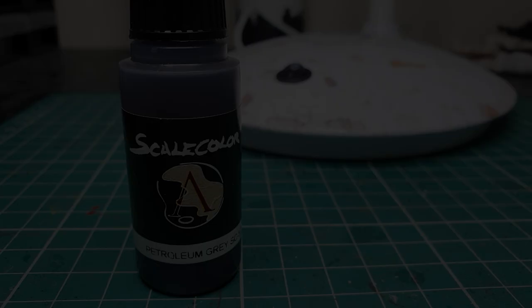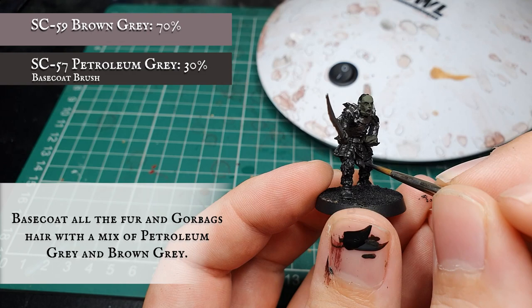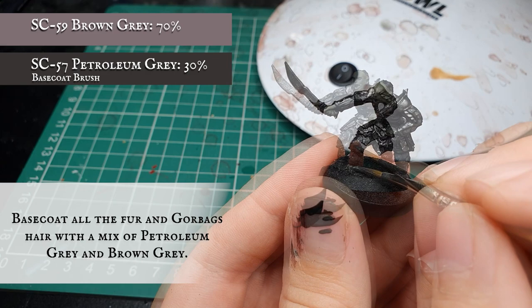Now we're going to use Scale Colour Petroleum Grey and Scale Colour Brown Grey as a mix to base coat all the fur down Gorbag's legs. We don't want a rich brown fur here - we want a slightly dark, dirty, matted look, so these two colours mixed together give us a really nice tonal base coat. We're also going to pick out his greasy matted hair over the back of his head.